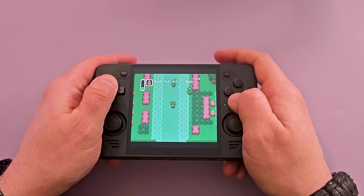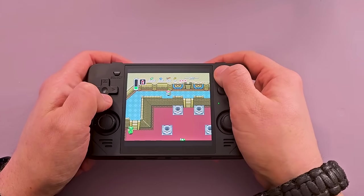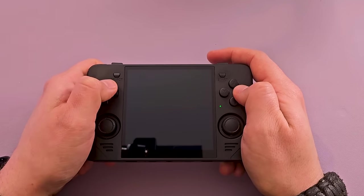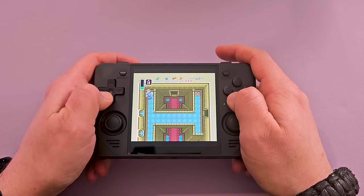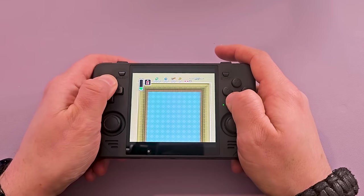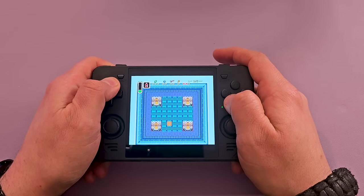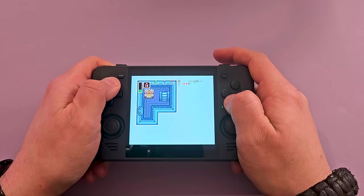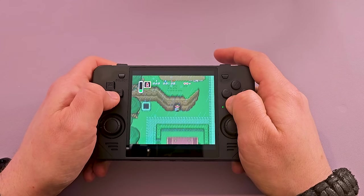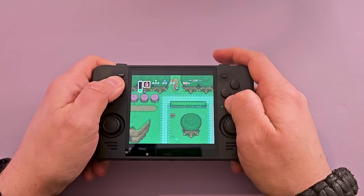I wonder if I can do that trick where you just beat the game immediately. You're supposed to jump off here and you pause it as you're falling. I think I screwed it up. Oh well.